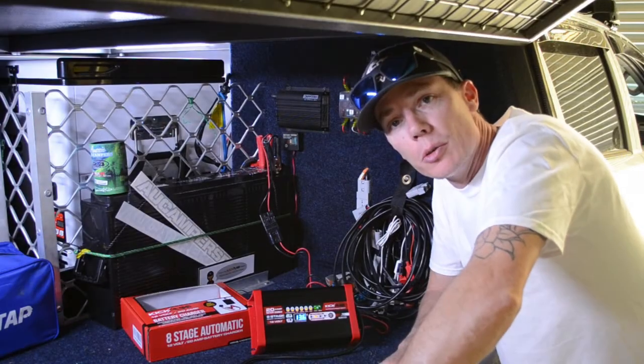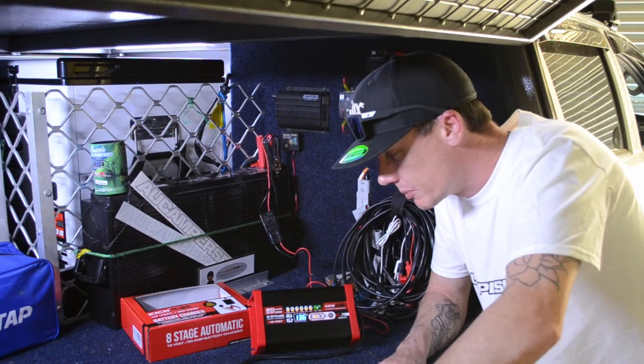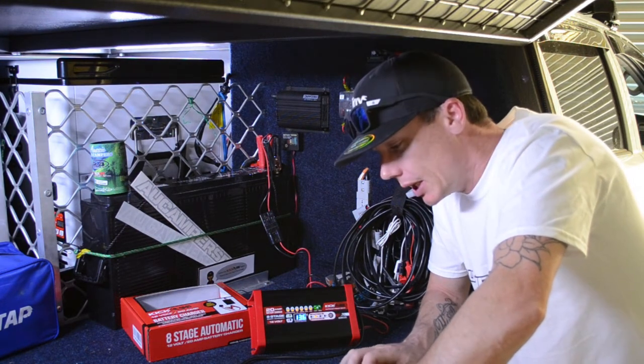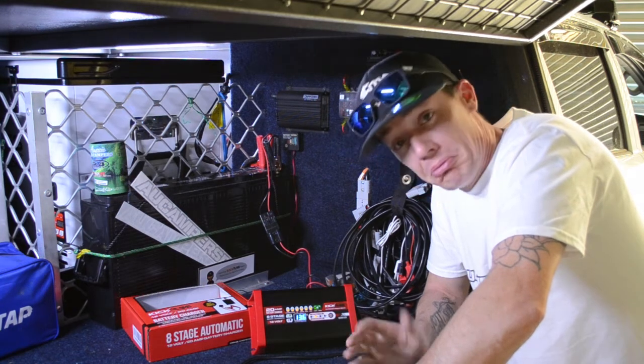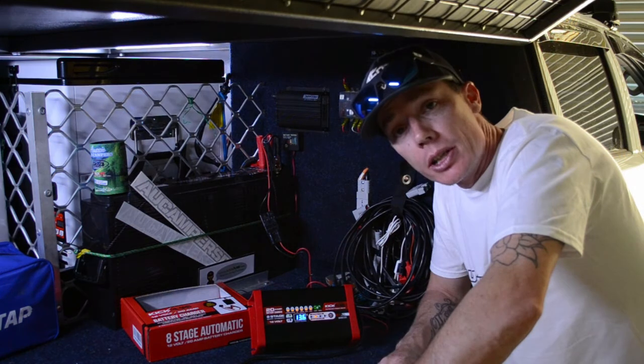G'day guys, Matt here from Aussie Ucampers and AUcampers.com. Just wanted to give you a quick update — I picked myself up a new 12 volt 20 amp Kick-Ass charger. These guys seem pretty good; mine arrived in the mail yesterday.